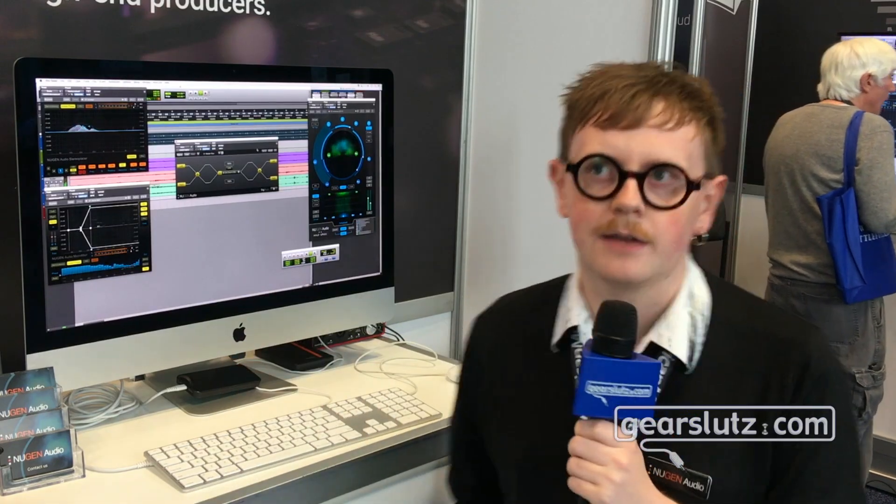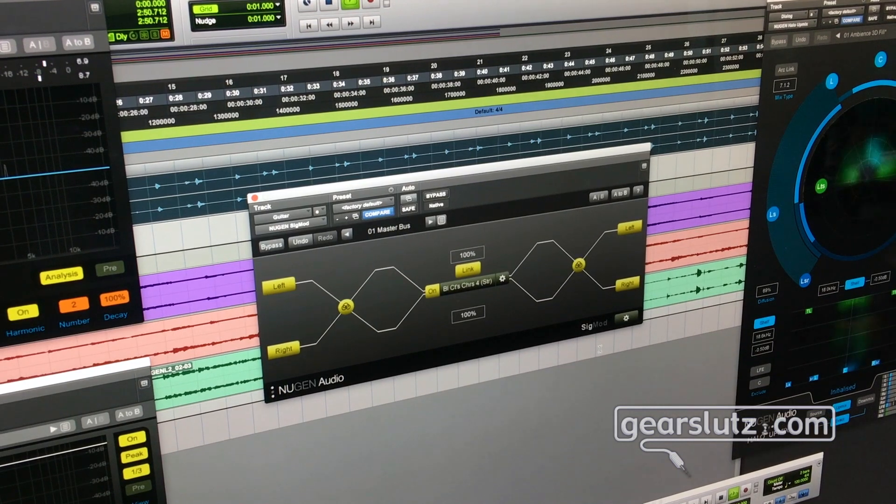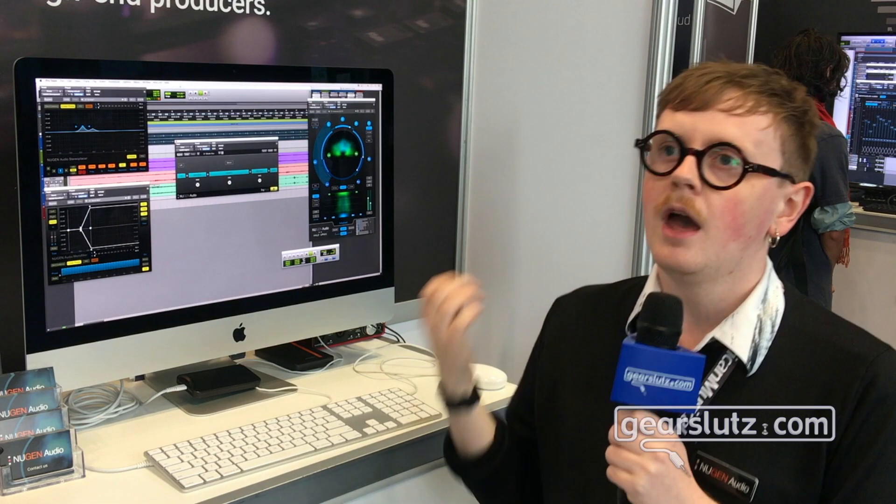You can also do some really wacky stuff — like a mid-side reverb, or any effect can be used in mid-side mode. The new feature we've added is an improvement on the old insert VST3 module. Previously, that module allowed you to host a third-party VST3 plugin within Sigmod, which was really useful if your DAW couldn't support VST plugins, but it was limited to VST3 only.